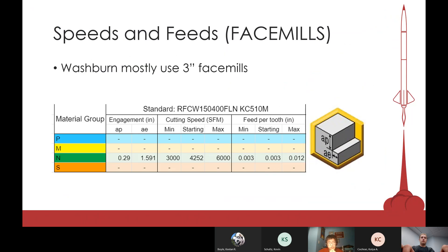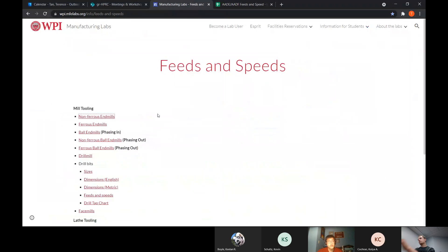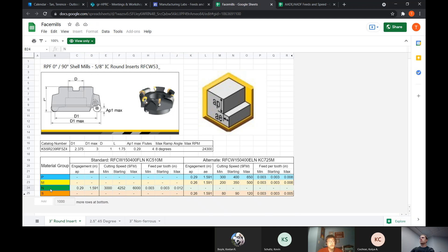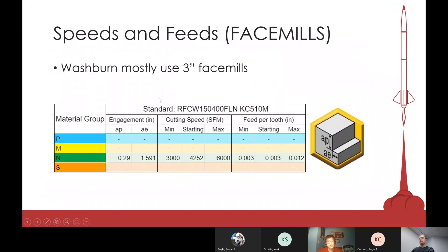For face mills, it's more straightforward because our shop only uses three-inch face mills. You can find the same info on the website under 'Face Mills.' The unit shown is surface feet per minute. They have minimum, max, and starting values — using the starting value of 4252 is decent, but you can crank it up to 6000 without issue. For feed per tooth, I typically just keep it at three thousandths of an inch, and that's worked pretty well.